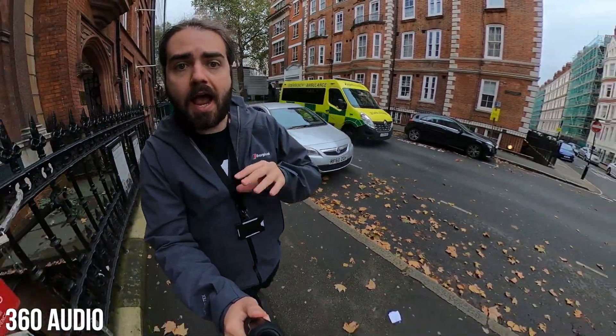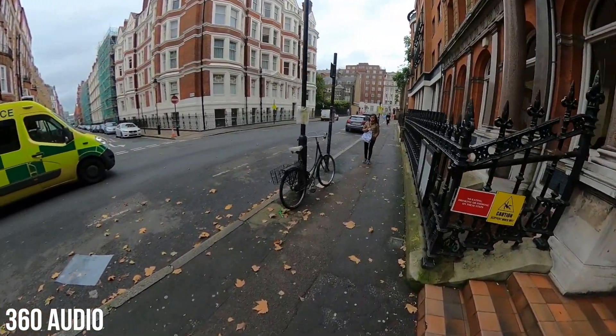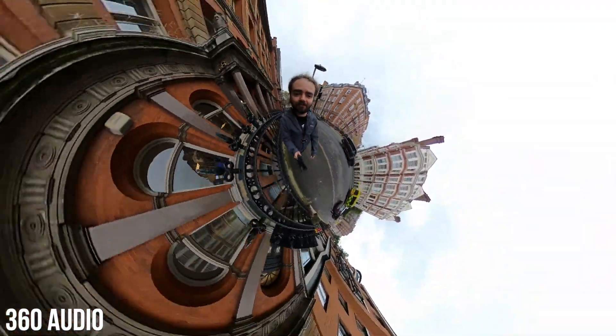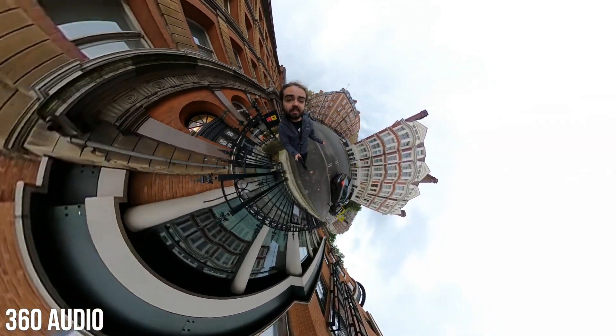In 360 mode the audio options pick up where they left off in hero mode, so you have access to stereo audio recording or what GoPro is calling 360 audio. This records both stereo and the 360 audio, allowing you to take in all of your surroundings in your 360 videos. There are plenty of street sounds here to use as an example of what you can pick up in a 360 recording.